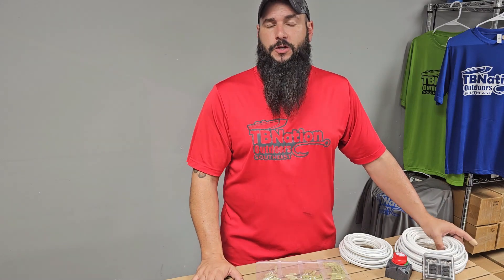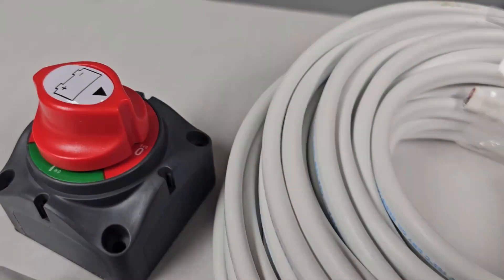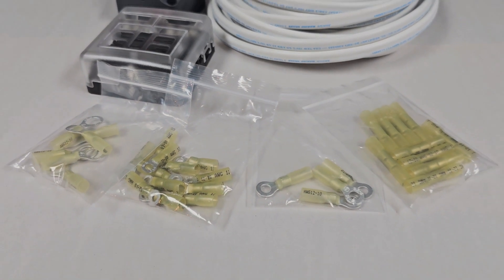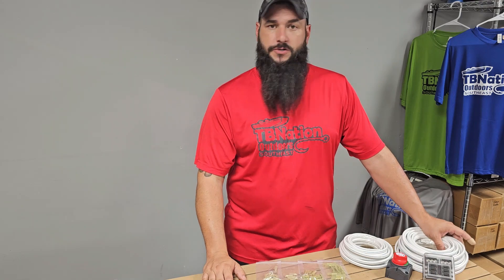Wiring up things like graphs and live scope on your boat can be somewhat of a challenging task, but we've created some new electrical kits that are going to get you well on your way and cut out all of the stress and headache of trying to figure out exactly what you need. Stick around and I'll walk you through these brand new graph electrical wiring kits from Tiny Boat Nation.